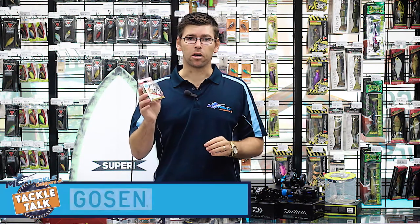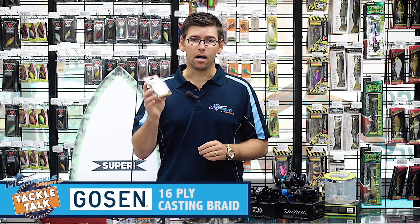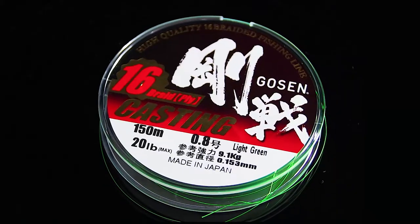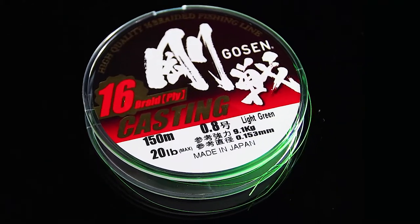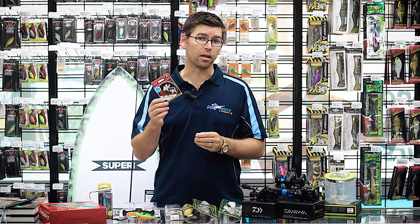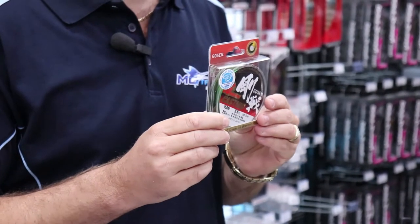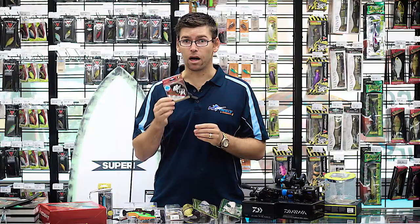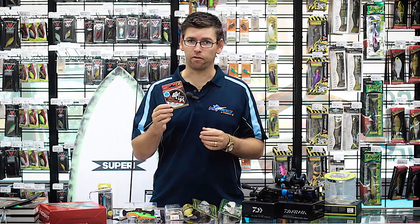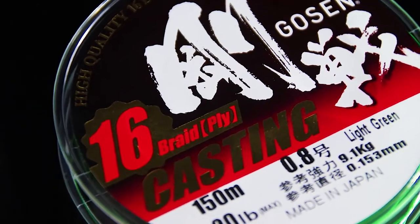We've got some new line from Gosen. This is a real high-end, Japanese-made, ultra-thin casting braid. It actually won awards at the European Fishing Tackle Trade Association for best new braided line on the market. It's really thin for its breaking strain, so if you're looking for ultra-thin line to get maximum casting distance throwing light gear, definitely check out the Gosen 16-ply casting braid.